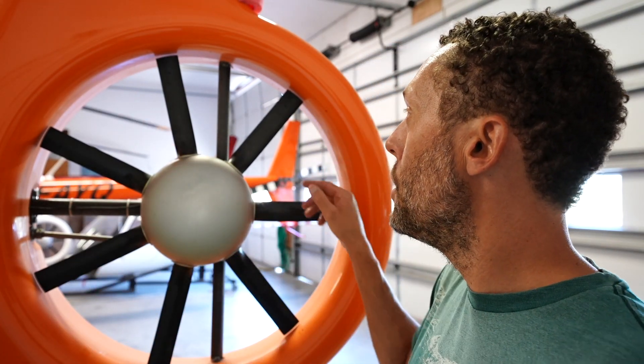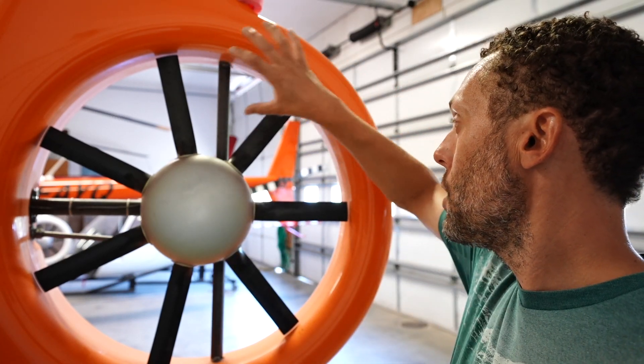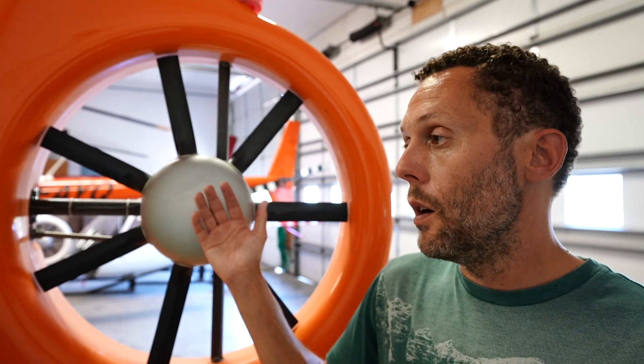One of the big advantages of a fenestron tail rotor is that we have this duct which keeps airflow from passing from the low pressure area on one side to the higher pressure area on the back side. Very much like a wing on an airplane at the tip of the blade — you get air that wants to move from the high pressure area to the low pressure area, creating wing tip vortices. That's why on some aircraft like a 737, they've added winglets at the end to keep that air from getting from one side to the other. With the fenestron, the shroud does that — you can see there's not much room, if any, for that air to pass.